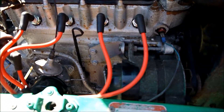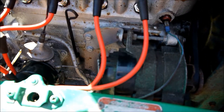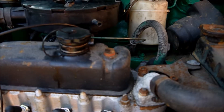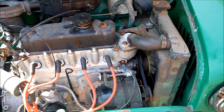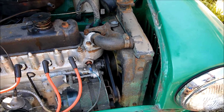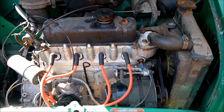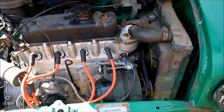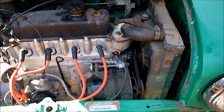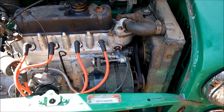All we've got to do now is give it a good service, get the right distributor cap, rotor arm, and air filter, and change the fan belt as well. When we start the restoration we're going to paint the engine the proper colour for a 1979 Mini — the 1970s Austin green. Then we'll start on the bodywork.